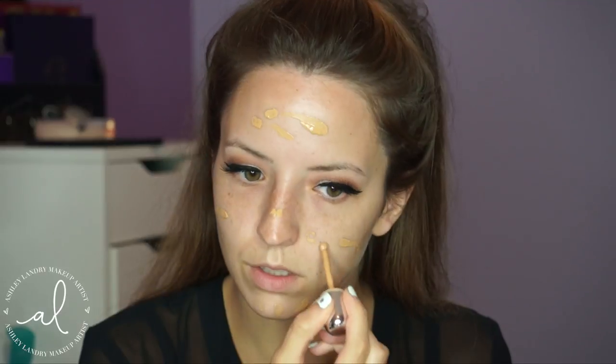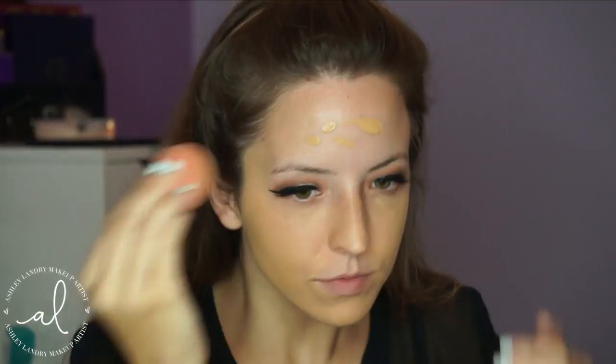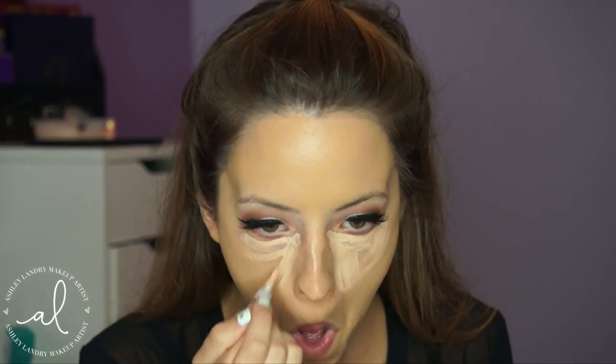For foundation, I'm using my Marc Jacobs Remarkable Full Cover Foundation in shade 030 — I'll leave the number down below. Then I'm going in with my Beauty Blender and blending everything out. I went in with the Becca Primer for luminosity, then the mattifying primer, so throughout the day as everything syncs together my oils come through and it gives a really beautiful finish. For concealer I'm using my LA Girl Concealer in shade Natural to conceal under the eyes and highlight the rest of my face.